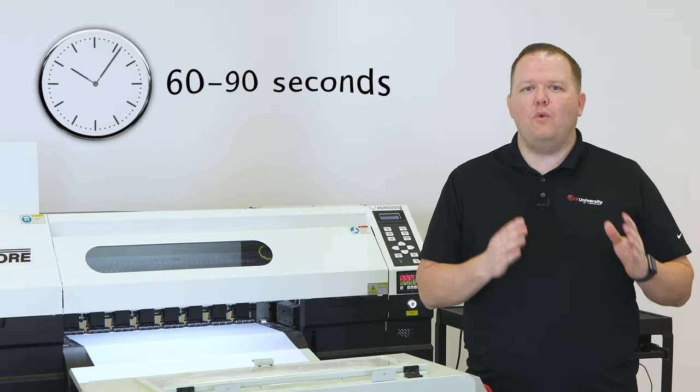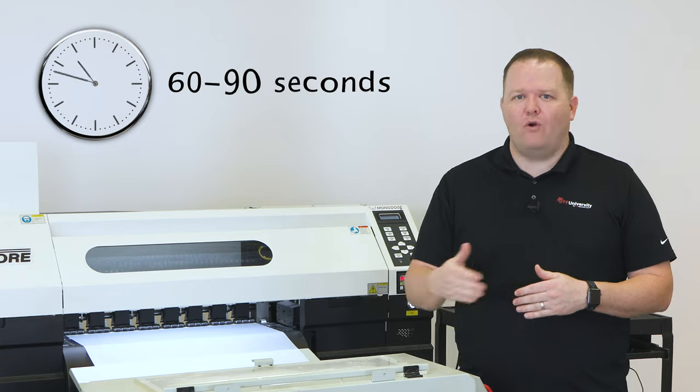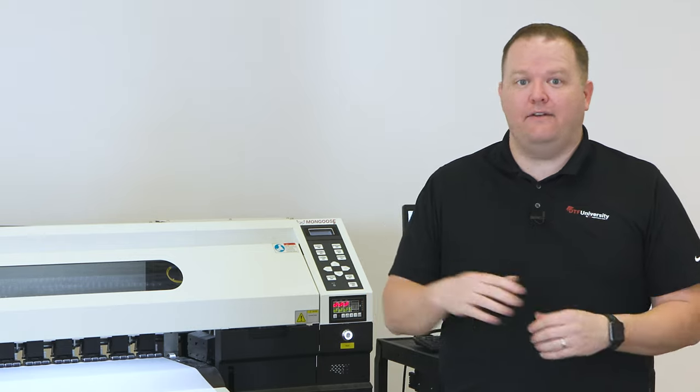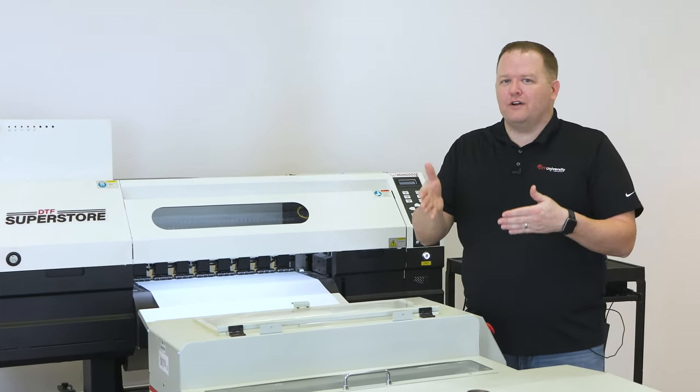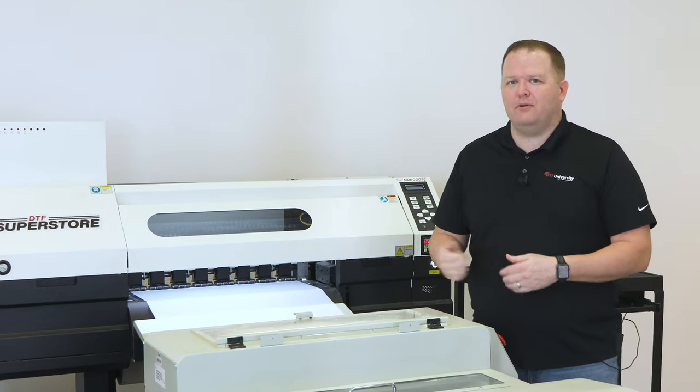One tip when hand powdering is to wait about 60 to 90 seconds before powdering. This wait time will allow the ink to become slightly tacky instead of just wet. When a transfer goes through an automated dryer shaker, it doesn't receive adhesive powder for at least 60 to 90 seconds after it prints.